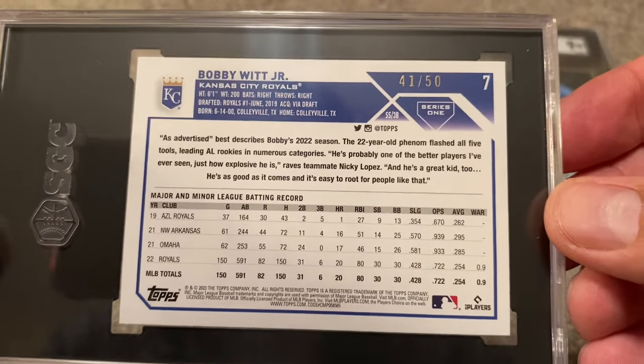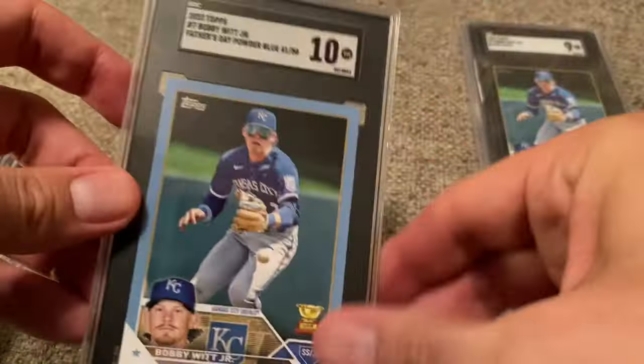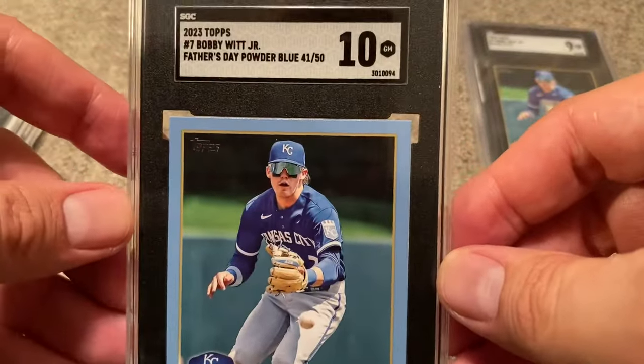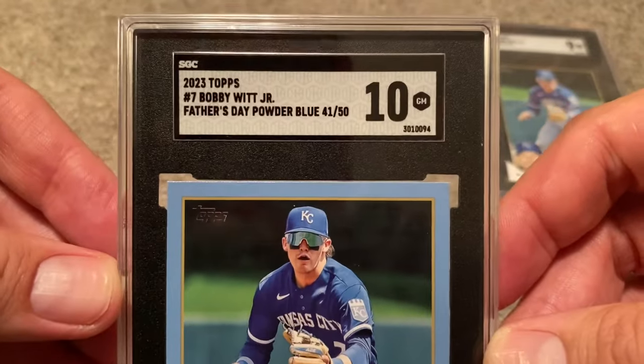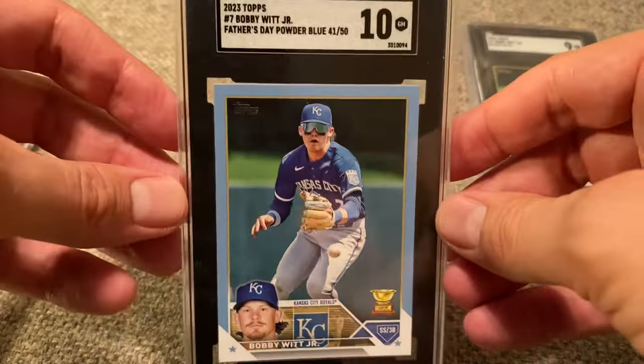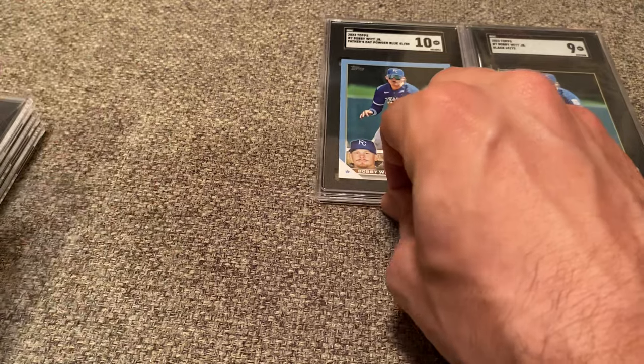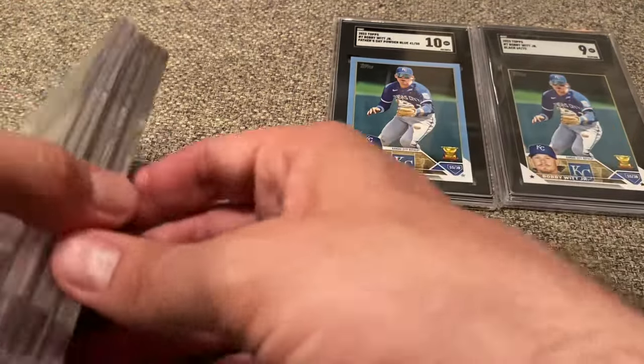This is numbered out of 50. I believe this is the Father's Day Blue. I picked this one up off of eBay, and boom — goes to dynamite, right? A 10, card number 41 out of 50, the Father's Day Powder Blue Parallel, Bobby Witt Jr. That one is so cool. That might be my favorite one out of the five that I sent in.